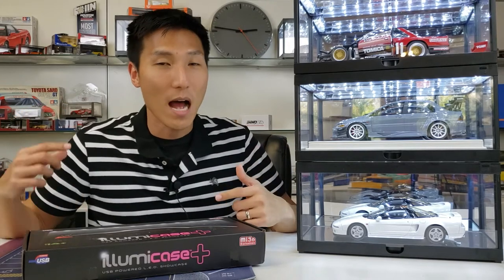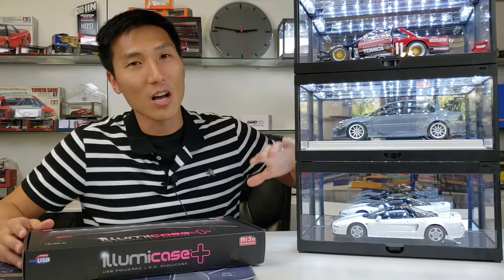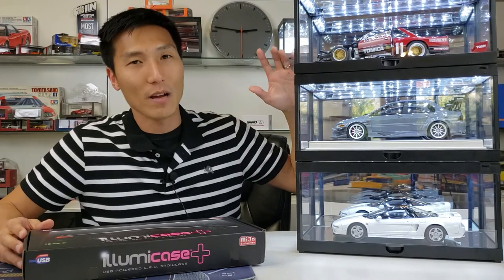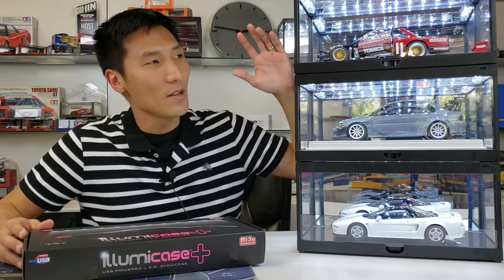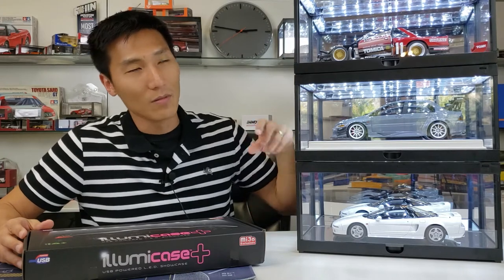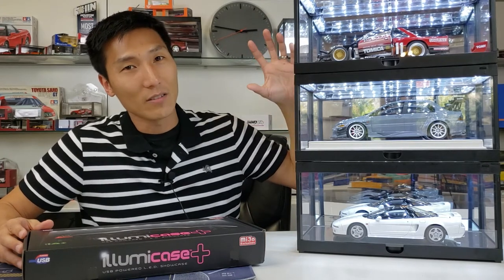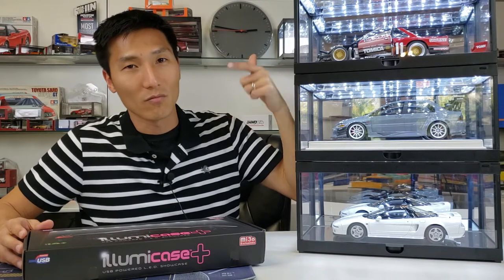In today's video I want to show you guys a quick and easy way to put together one of these awesome light boxes. These are great for model cars, figures, anything you can think of. You can even put a variety of scales in here when it comes to cars. As you can see they're stackable, they present really well, the LEDs are super bright. I want to show you guys how to put one of these together starting right now.